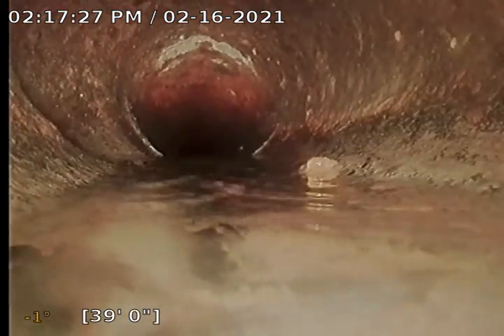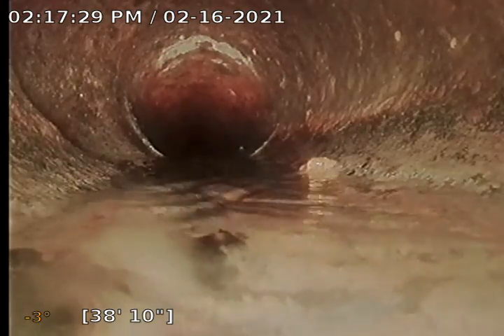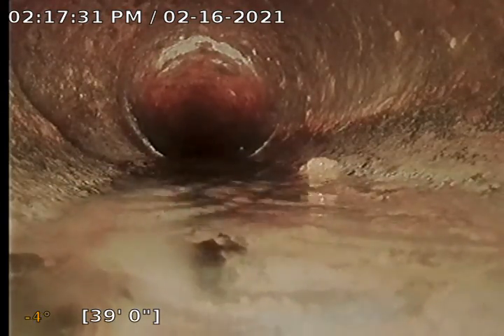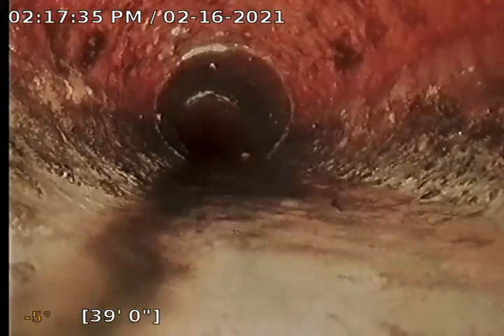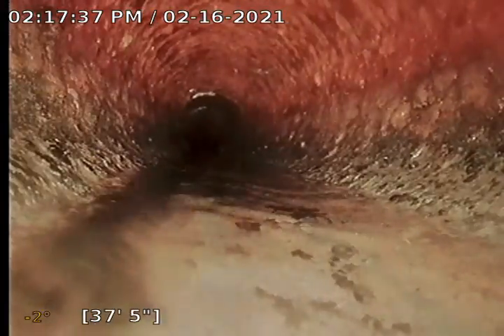Everything is still looking pretty good. There's another secondary tie-in right there for the middle units on the left side. I'm just going to pause this real quick — hopefully my battery doesn't die — we're going to pause and locate this.